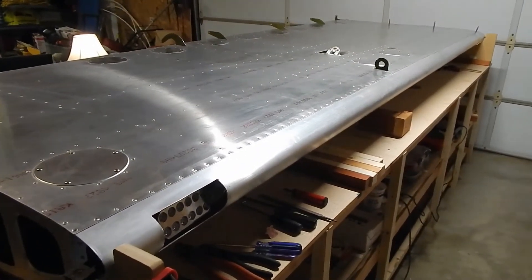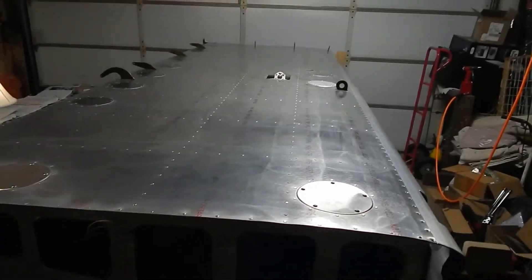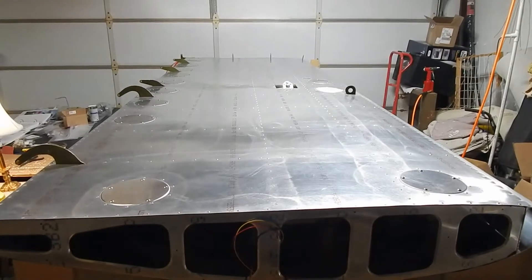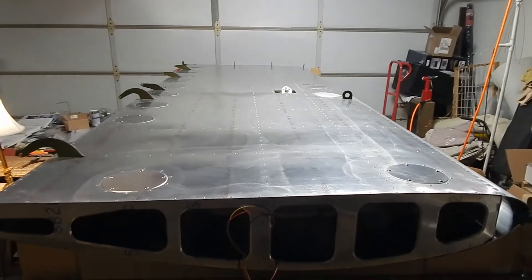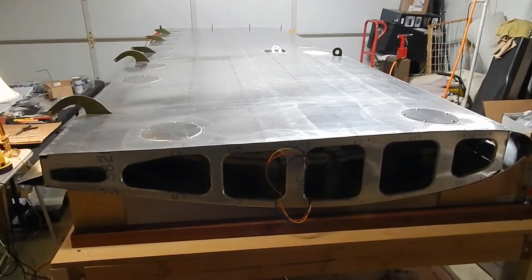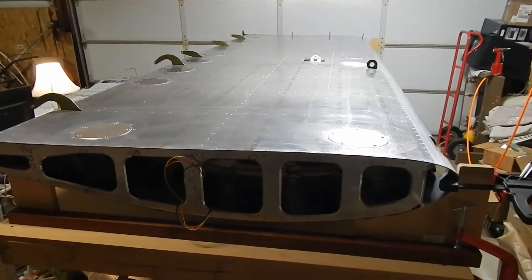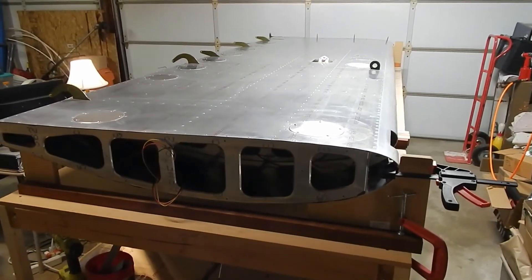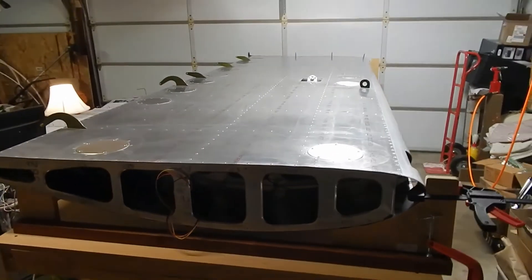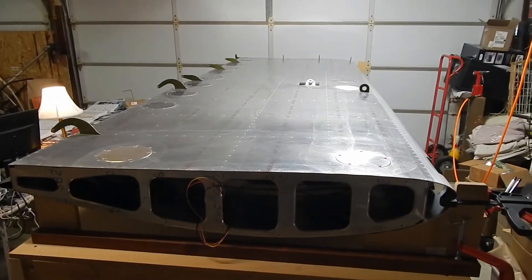I have finished closing up this wing — lots of rivets, match drilling, countersinking, and dimpling, all covered in previous videos. The wing tip and gas tank are still to do. I'm going to take this wing down, store it, and work on the other one while the assembly process is fresh in my mind. The second wing should take a lot less time since I don't have to do all the research again. I'm not going to video the second wing in detail — it's essentially a copy of this one, other than static lines versus the pitot tube.